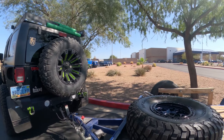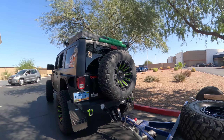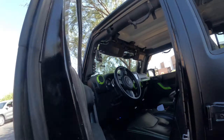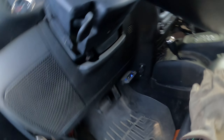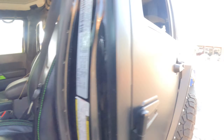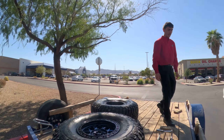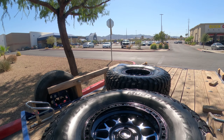You want to lay that one over to that corner I guess. Sweet looking tires, huh? KM3s are nice.